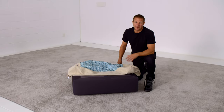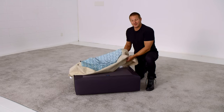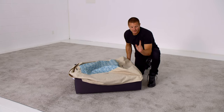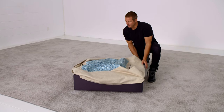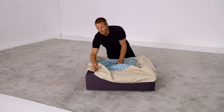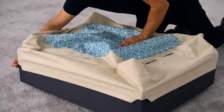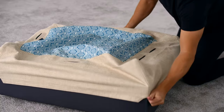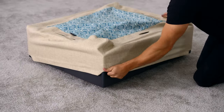Putting on a seat frame cover is a bit like putting a fitted sheet on a bed. Toss it over and then work on each corner, only don't pull any corner all the way down. If you do, it'll make it very difficult to put that last corner on. Once all the corners are over, pull it over like a sock, moving it toward the floor evenly, rotating as you go.